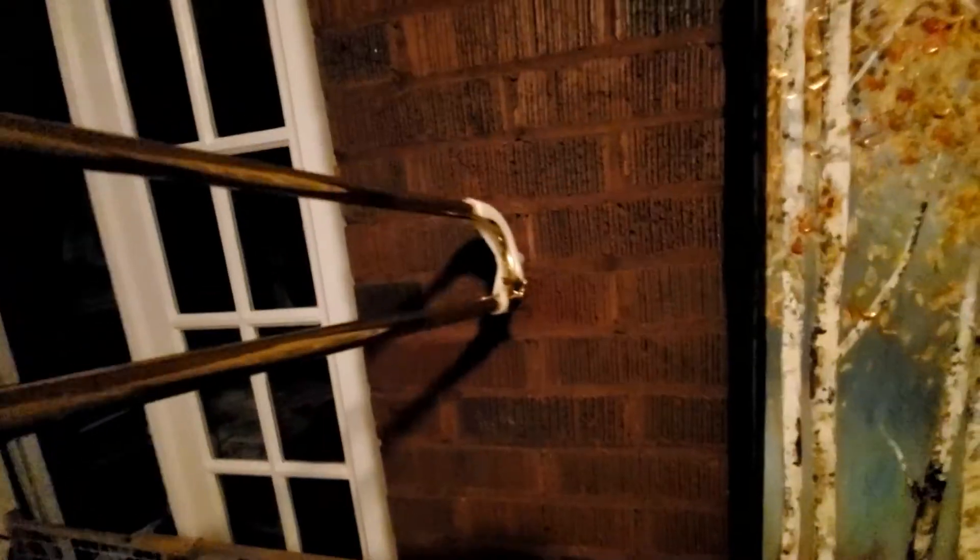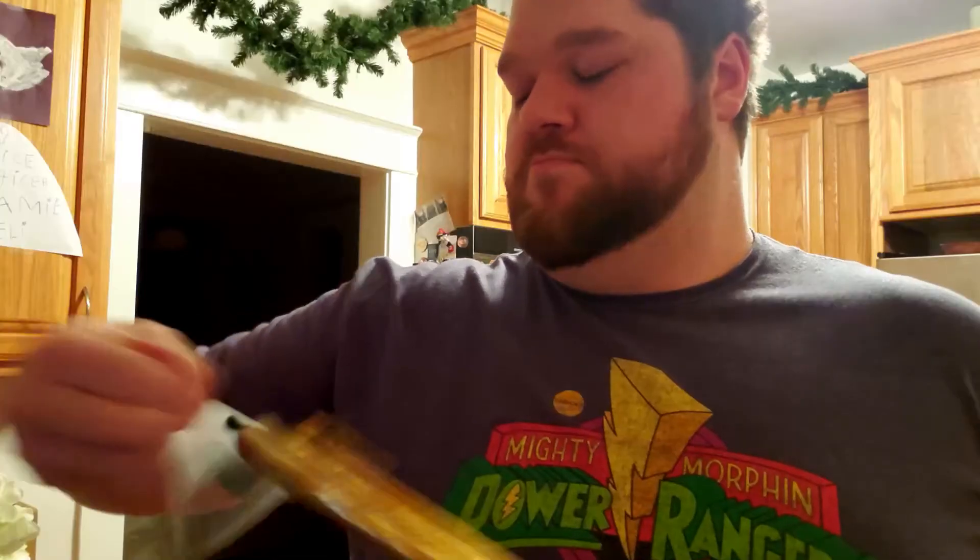But let me show you this thing in action. I just think every school that has school trombones should invest in these. They're super cheap and it'll save you so much headache for years and years to come.